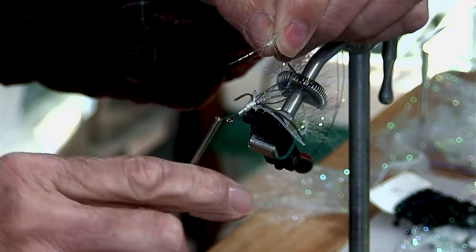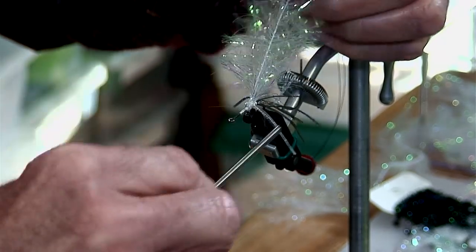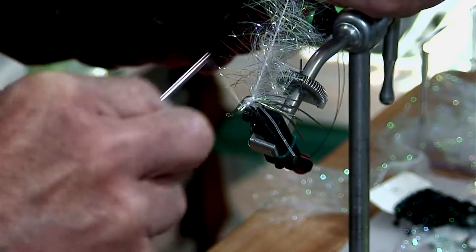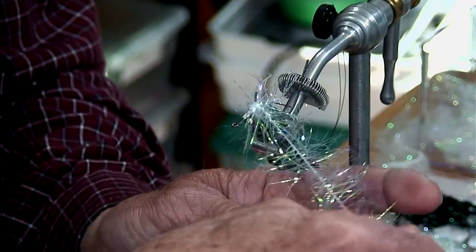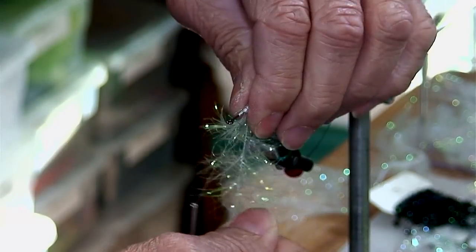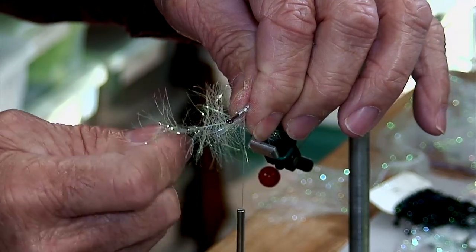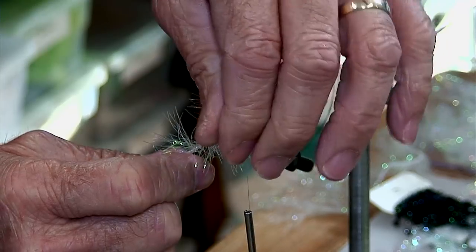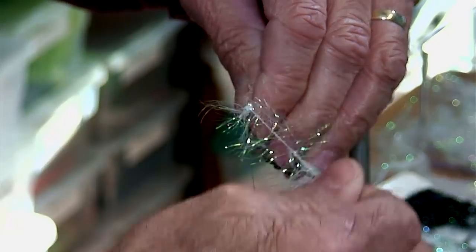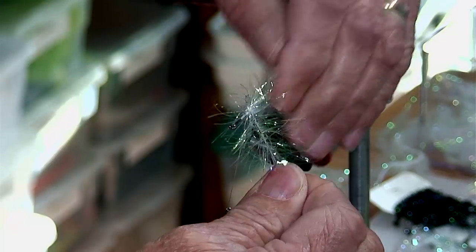I'll grab it about right here and come back onto the strand that has the material locked in. As I wrap it, I'm going to pull the material back, wrap, pull the material back, and then pinch so it doesn't unravel on me. I'm pinching with my left hand and wrapping with my right. Pull the material back, wrap again, pull the material back and wrap again. If you do that, you're going to end up with a real nice looking tail on the back side of your hook around that bend.